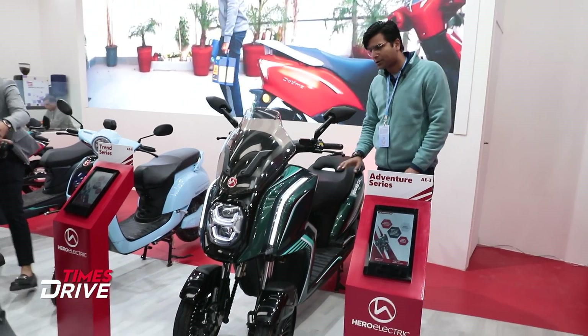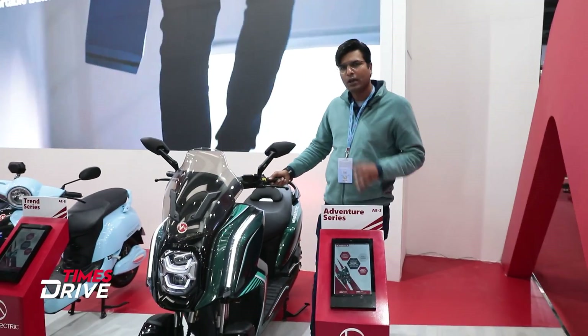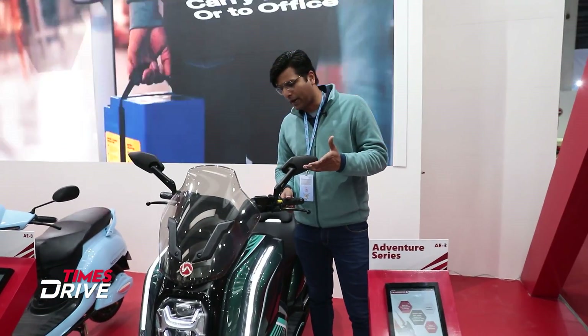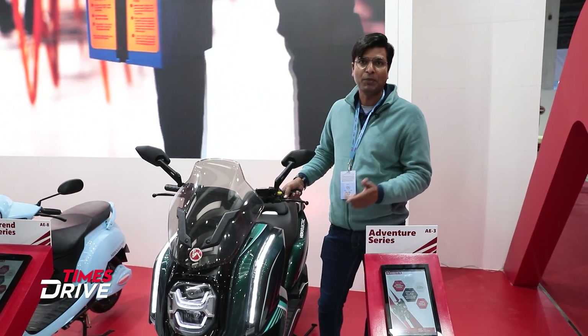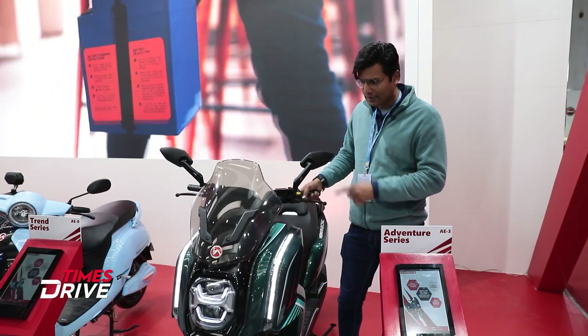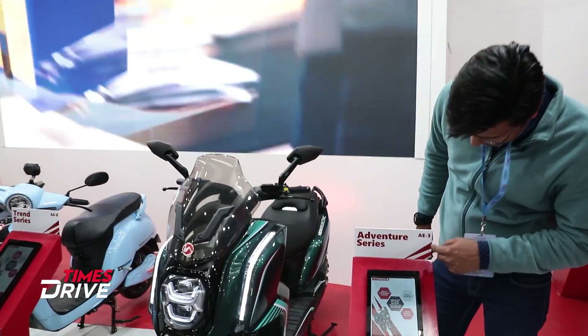Here we are looking at Trike — it's an electric Trike concept. You must have seen lots of big bikes, like Tiago or Yamaha. Here you can see three-wheel two-wheelers. You can see some concept here — Hero Electric's AE3.